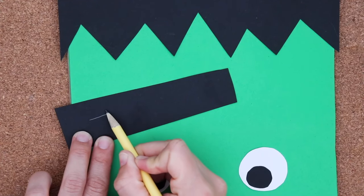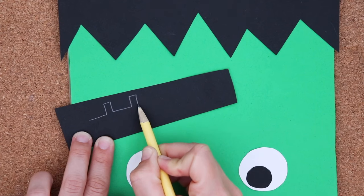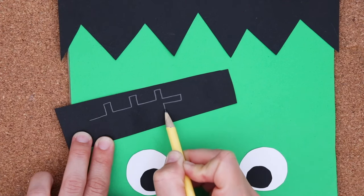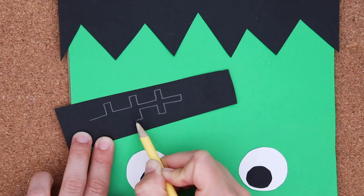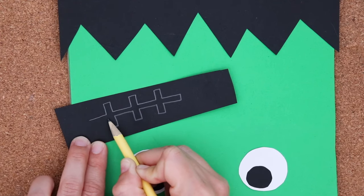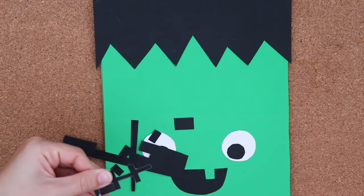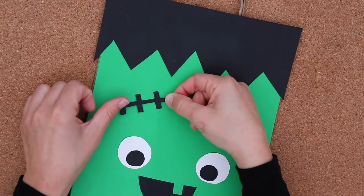I'm using black paper and making a kind of railroad track design — line over, up, over, down — repeating to create stitches. I do the same on the bottom side going the other way. I carefully cut out these shapes. This time I don't go in to erase the lines — I just turn it over and glue it down.